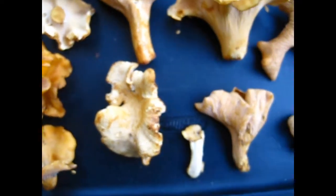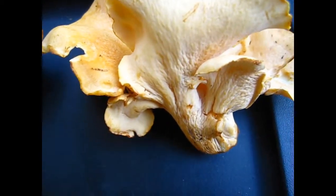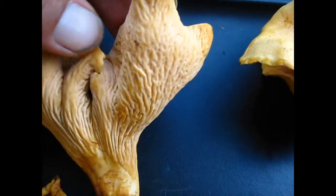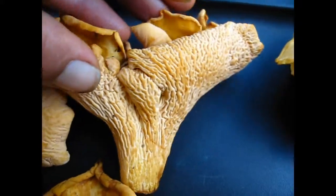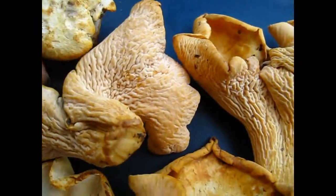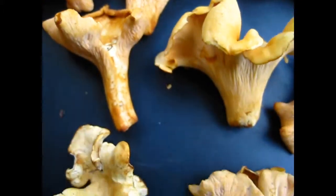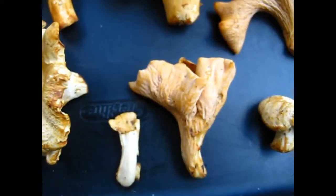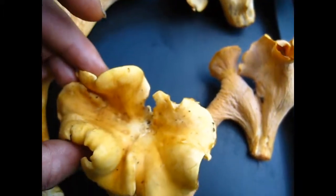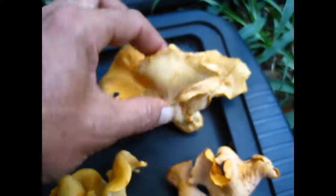Here we have Cantharellus confluens showing different shapes and sizes. You can see the folds on this one, but sometimes they are quite smooth. This one is more reasonably detailed, same as this one. Here is one that is quite smooth — there is a little bit of folding going on on the tops. Sometimes they look like that as they are starting to dry up a bit, or they are being squashed under the mulch.